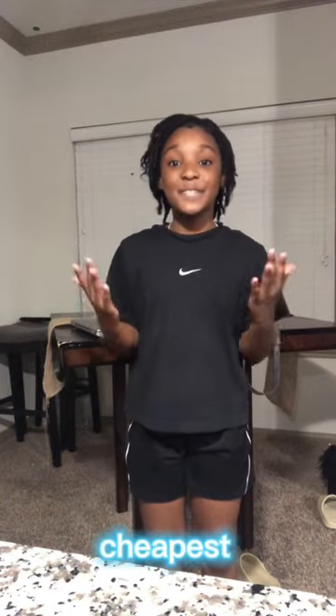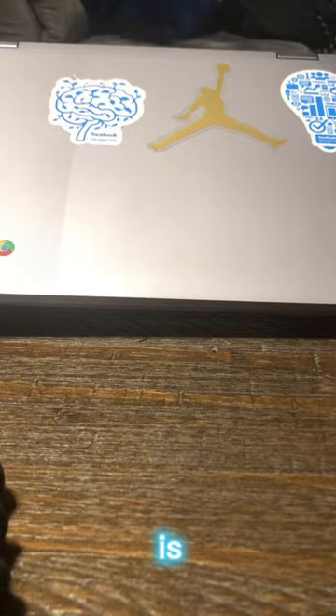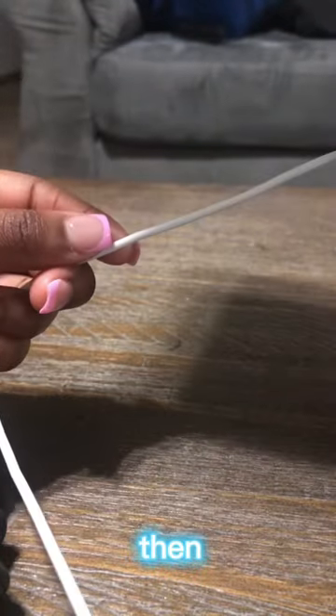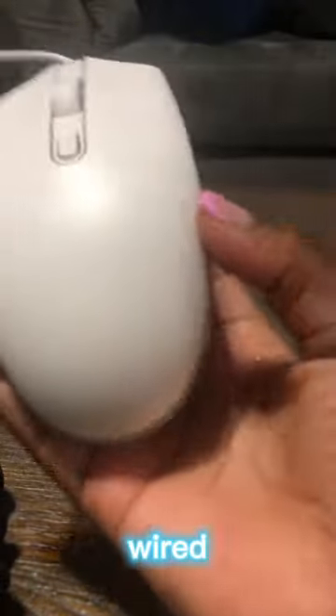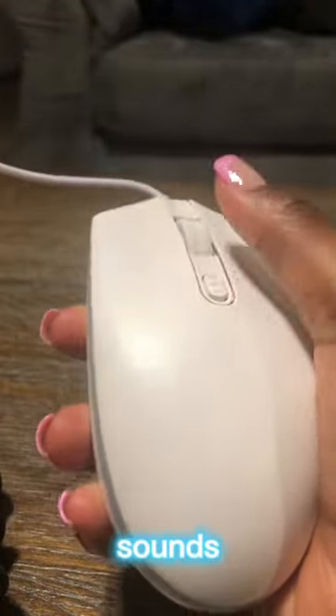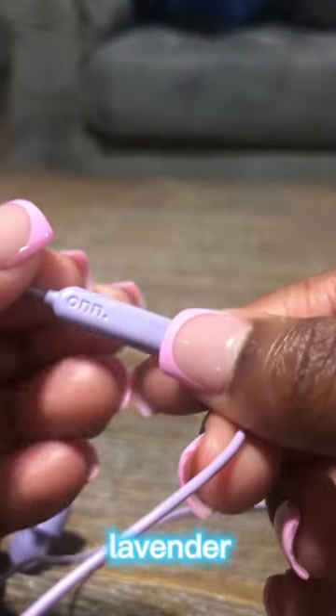Today I'm going to be building the cheapest gaming setup. The first thing that is budgeted is this laptop slash monitor that we're going to be using, then this wired keyboard, and then we're going to be using this wired white mouse — it sounds very good for its quality and price.